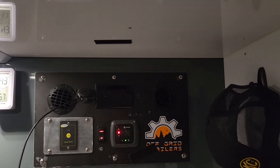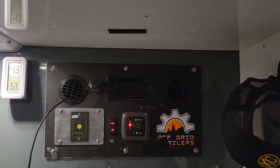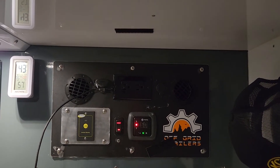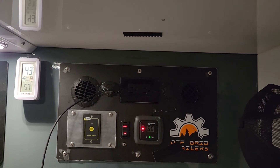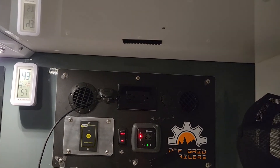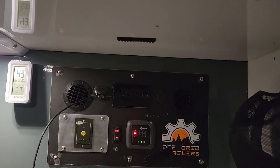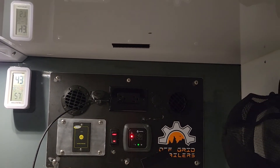I wanted to show everybody the upgrade we did with the Propex heater silencer upgrade kit for just over a hundred bucks, which includes the muffler and the acoustic ducting hoses. It took literally like 15 minutes to do everything. All you OGT owners out there know that when you're inside here it's hard to even talk — listen how quiet that is.